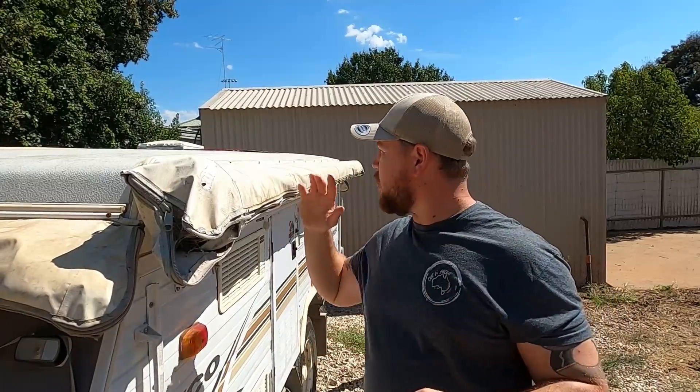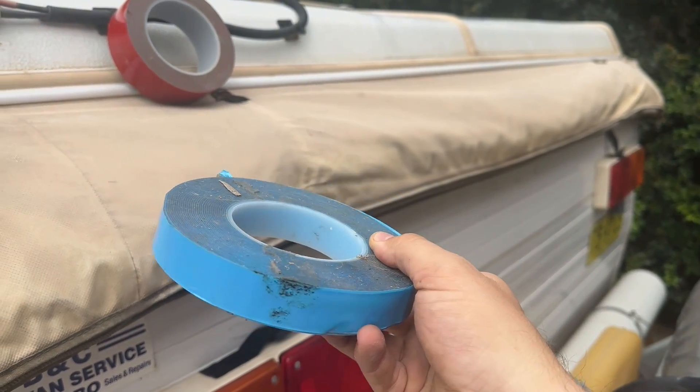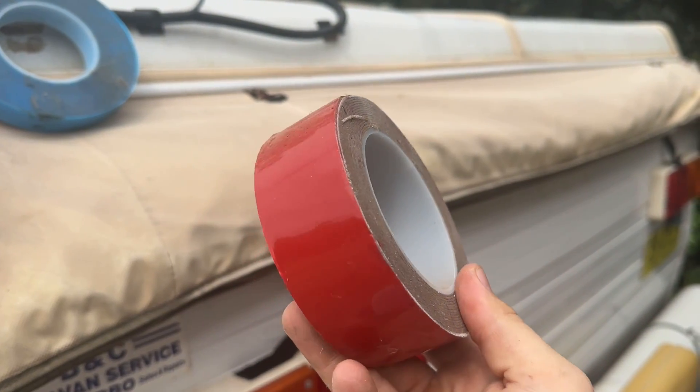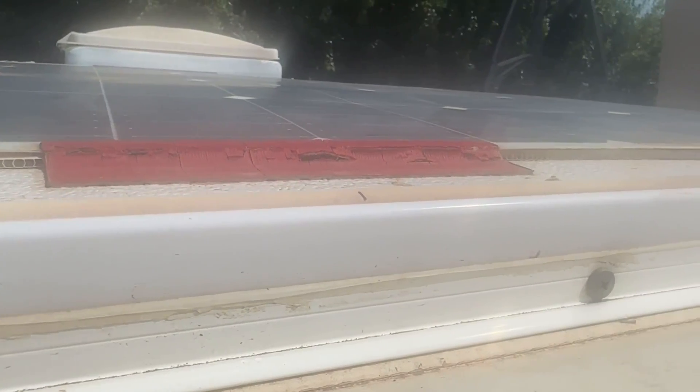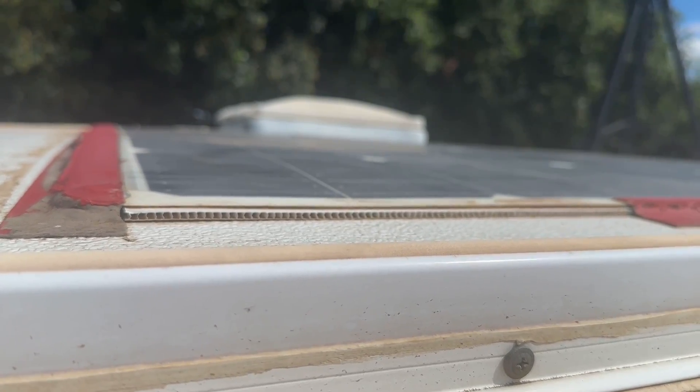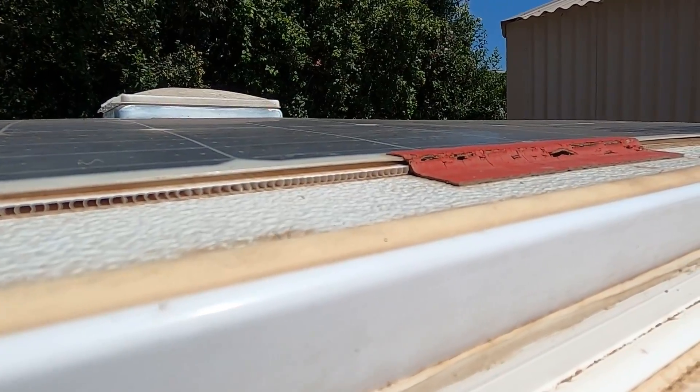Now quickly, just to run you guys through how the solar panel is installed on the roof — it's mounted by nothing more than VHB and UHB double-sided tape. I've mounted the panel down to a perforated plastic sheet, and then that plastic sheet I've mounted to the roof surface itself. The hardest part about this whole install was getting every surface spotlessly clean. The easiest way was to give the camper trailer a real good wash, let it dry, do it again, and then go over every surface with methylated spirits to make sure there was no dirt or contaminants on any of the surfaces.